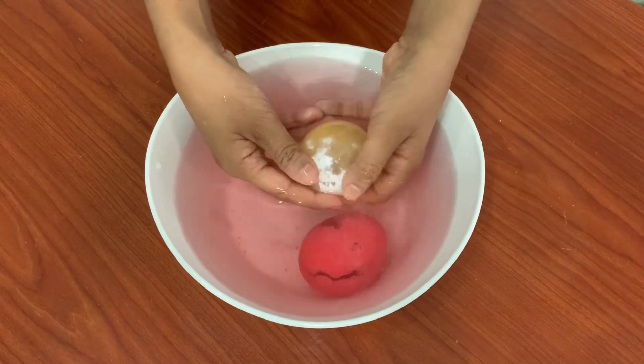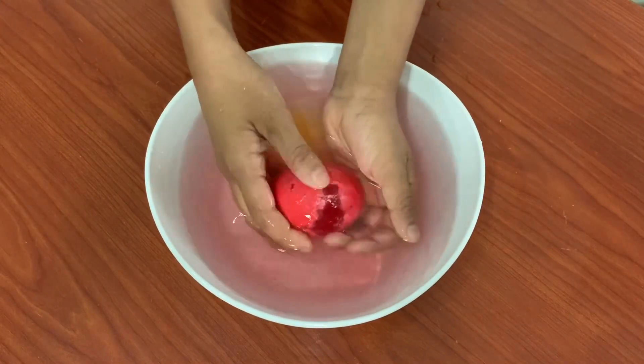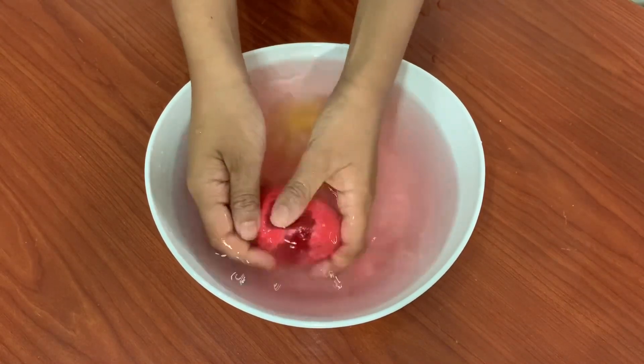It's getting a little transparent. Now the bouncy eggs are ready. They're bouncy and they're a little transparent.